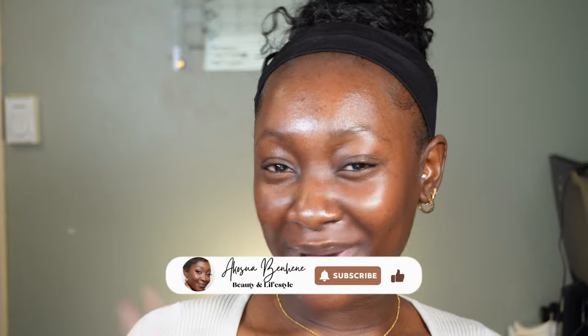Hi guys, what's up? Welcome back to the channel. My name is Akosya Benhini. If you're new, if you're a returning subscriber, hey!